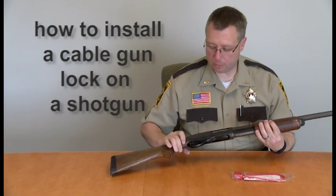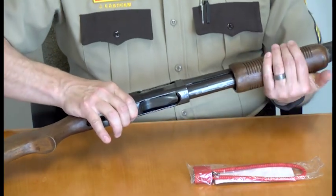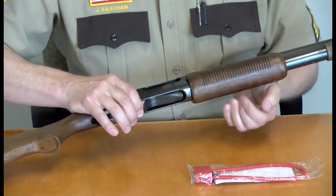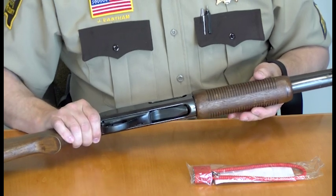The first step is to make sure that your weapon is on safe. The second step is to rack back the slide and take a look inside the barrel to make sure that there is no round left in the barrel.